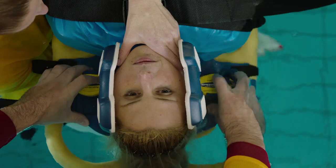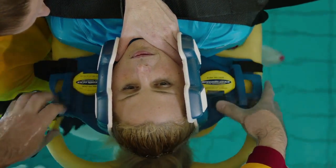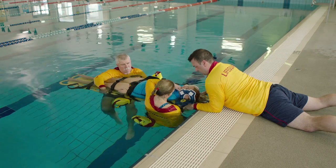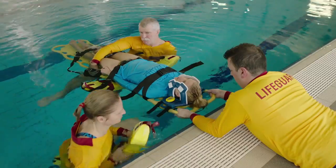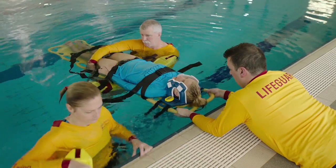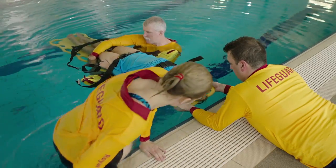With even pressure, bring these towards the casualty's head and lock them in place. The lifeguard can now hold the board. The lifeguard then exits the water.